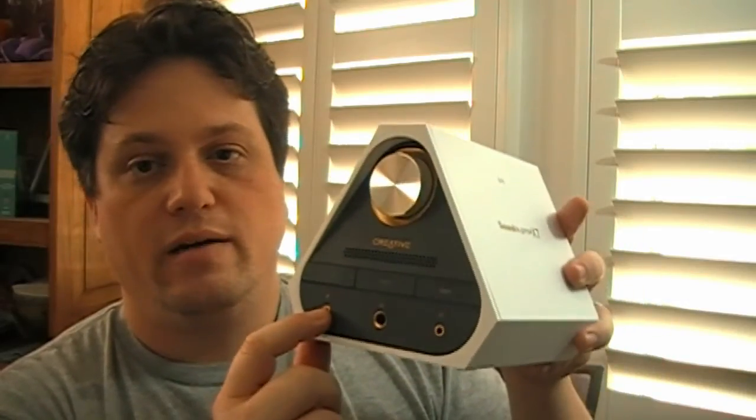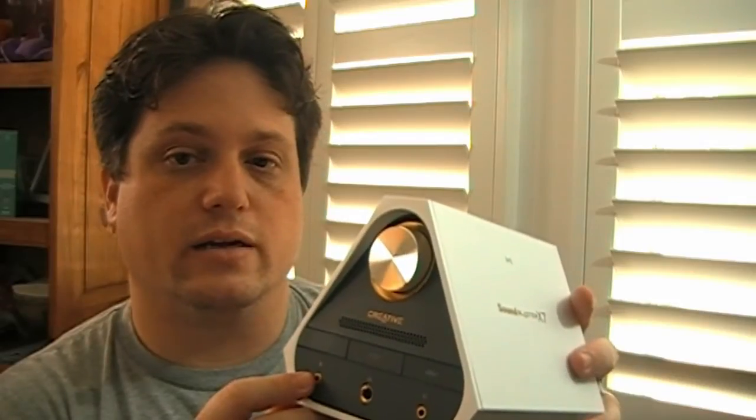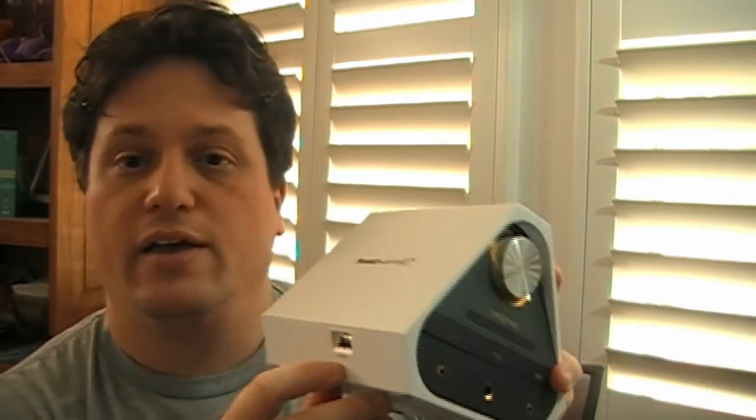Then we have a microphone jack that's also 3.5mm. We also have Creative's beamforming mic right here, so you don't necessarily have to plug in an external mic. On the side, we have a USB port so you can hook up your device to charge it as well as stream music to the X7.